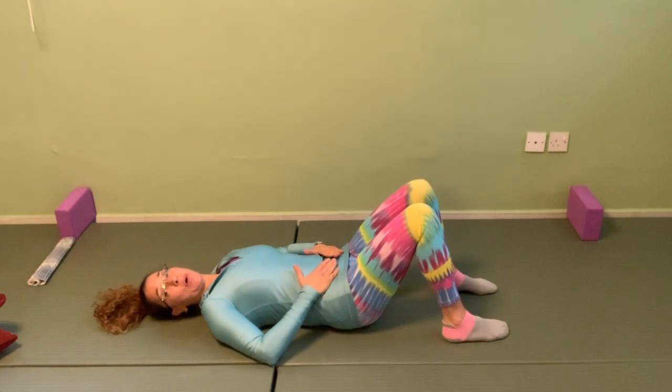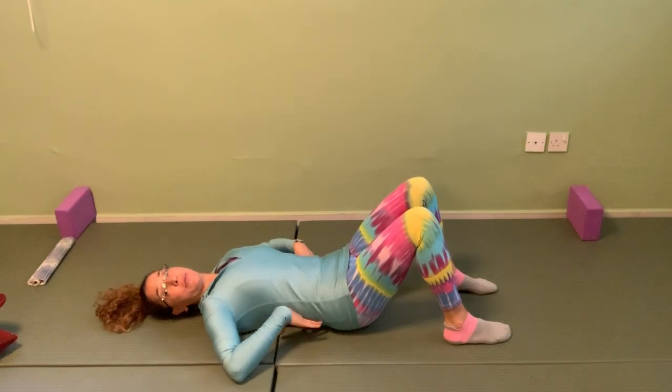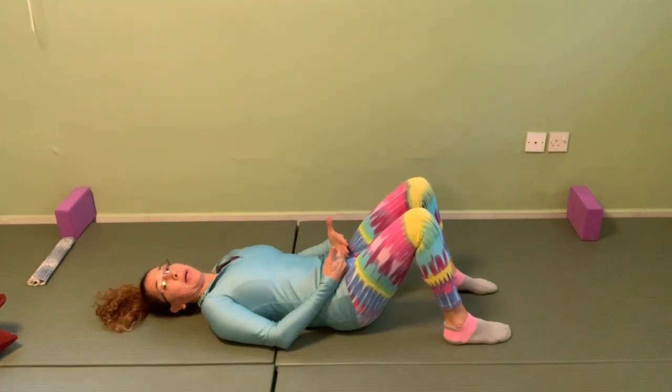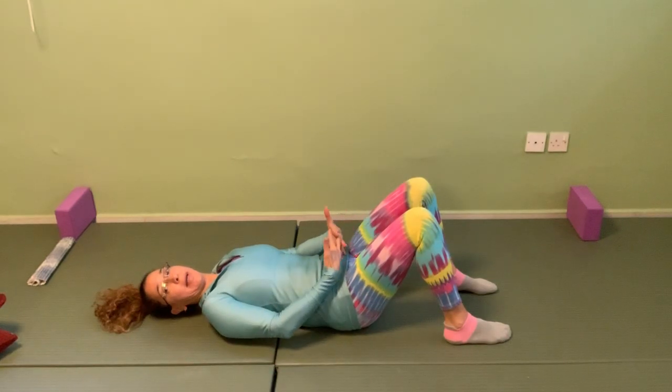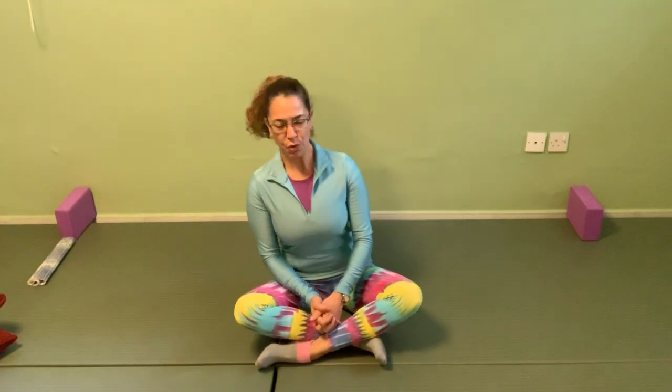Now let's bring in the pelvic floor to add to our deep core work. We've been working the diaphragm, the transversus abdominis on the breath out, and the multifidi in the back. Now let's add the pelvic floor. We're going back to sitting — change the cross of your legs. In this position we have the pelvic floor attached inside the pelvis from sit bone to sit bone, pubic bone to tailbone. We're going to try to bring the sit bones together — not squeeze the outer muscles, but pull in from sit bone to sit bone.